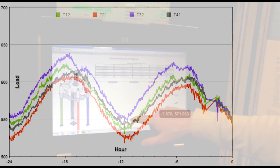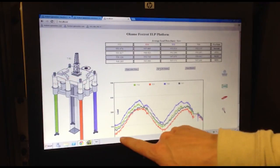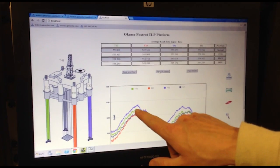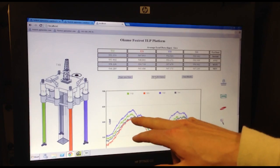Let me go to the past 24 hours. This shows the tidal data — you can see the values coming up as the tide comes up, and the tension on the tendons increases.